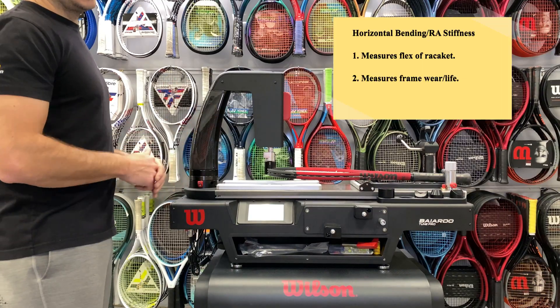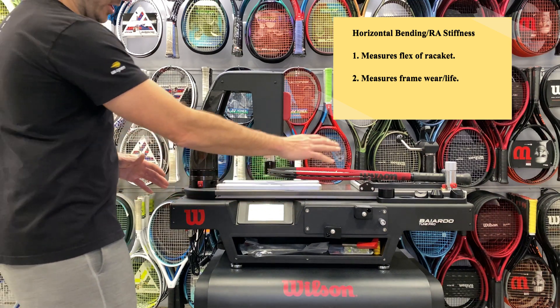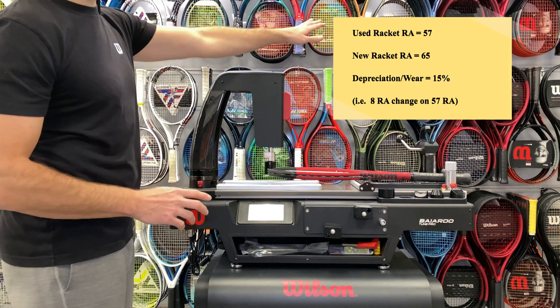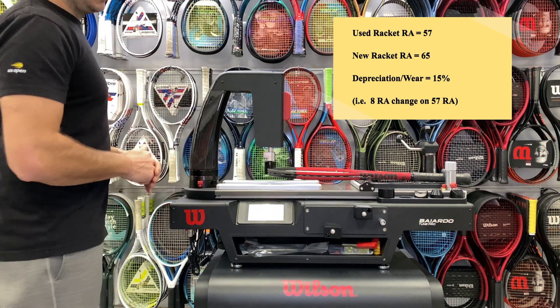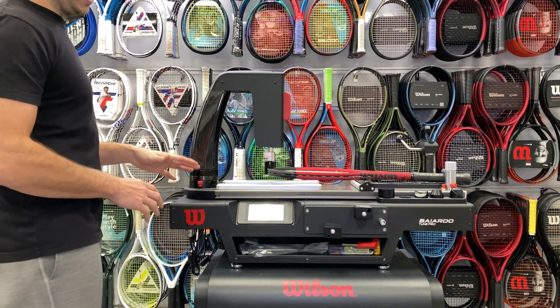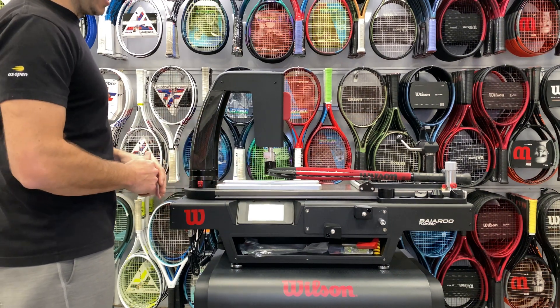So if somebody has a racket they've had for a long time and they feel like the racket's going, you can check the RA stiffness on the machine. This is coming up 56, 57 — and then I can pair that to a stock frame on the wall, and if there is a big discrepancy, I know that this frame might have experienced its final play. It might have gone through its half-life and is a little worn and not ready to be played anymore, or it might be very close and you can tell the racket's still in great condition.